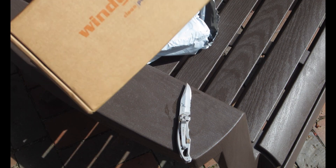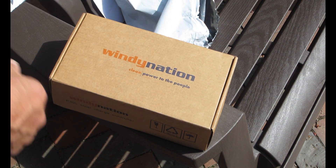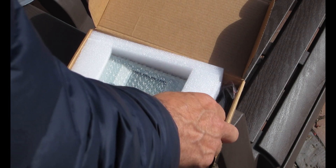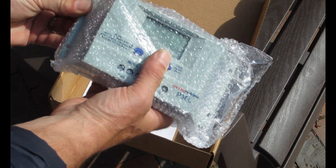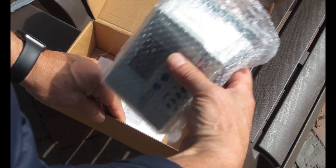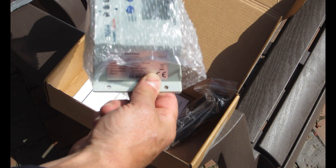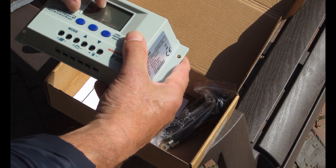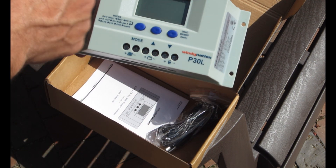I really like the charge controller so I wanted to get another one. You can see it comes in a Windy Nation box. It comes packaged in foam and bubble wrap — packaged pretty well — along with a battery temperature sensor, which is a pretty good idea to have for a lead-acid battery in the wintertime. Here's what it looks like. There's a film across the display; we'll take that off.